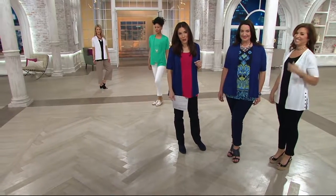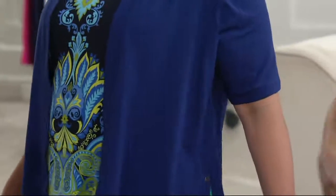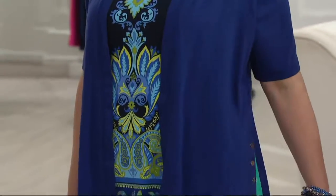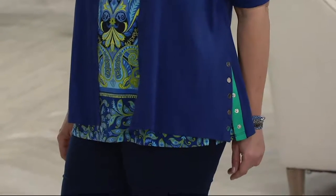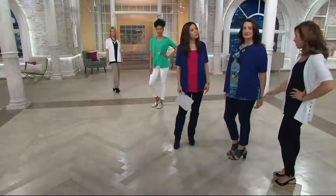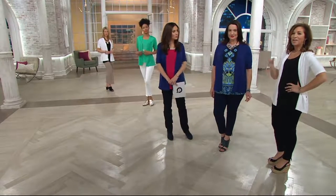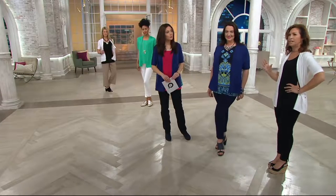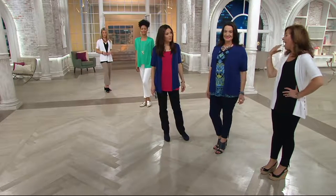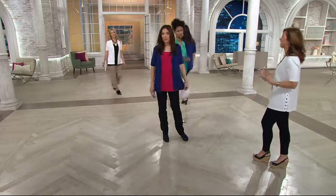Adrienne's wearing the liquid knit tank that we started the show with. Maybe you think, I don't know if I want to just wear a tank. Get the tank — you'll love it, you'll wear it on its own. But when you do want coverage, this is so great. She's wearing the Prussian blue cardigan over that blue liquid knit tank — she could just as easily pair this with a pair of black pants for work tomorrow. You can throw this on with anything. When you're traveling, you literally roll this in a ball and it goes in the washing machine and dryer. Women on Facebook are saying more natural fibers — the most requested thing I get is more cotton in my collection. So here it is. We listen.